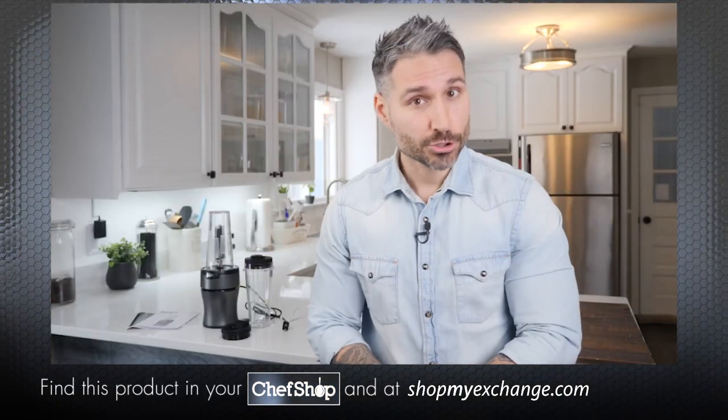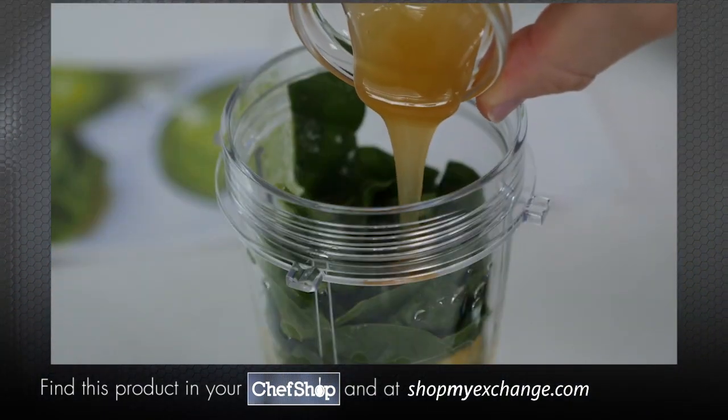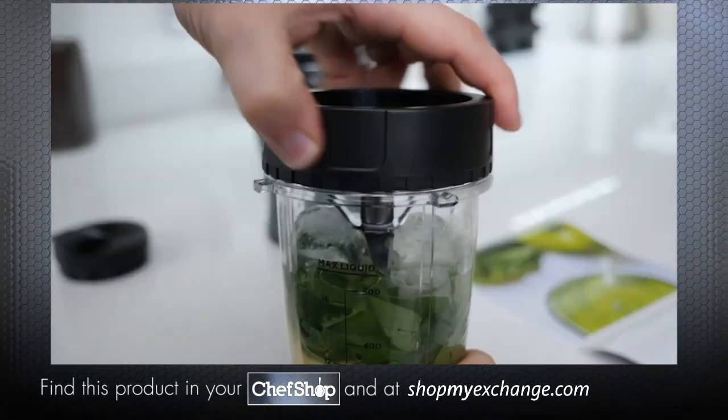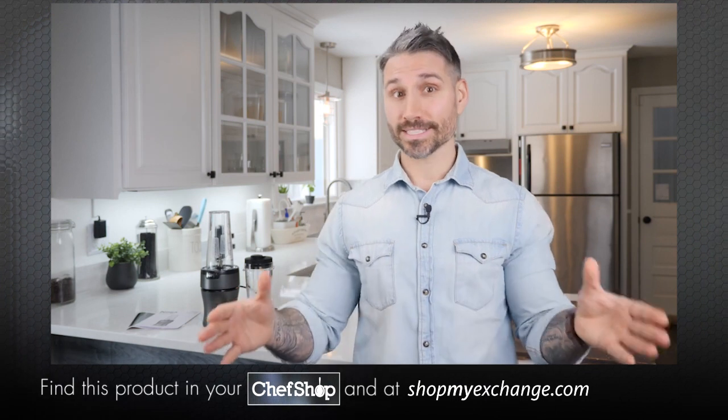Then add in your sticky or dry ingredients like powders or nut butters toward the end of the loading. For this recipe I'm adding in one tablespoon of agave nectar, but you can use honey if you prefer. Lastly, top with ice. Next, twist on the bladed lid — being super careful not to touch the edges because these things are sharp.